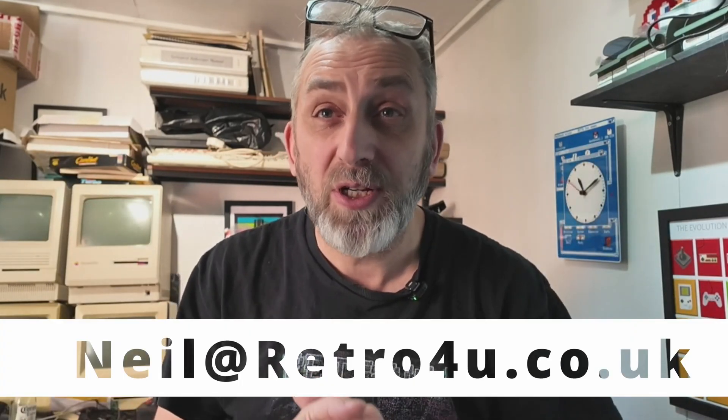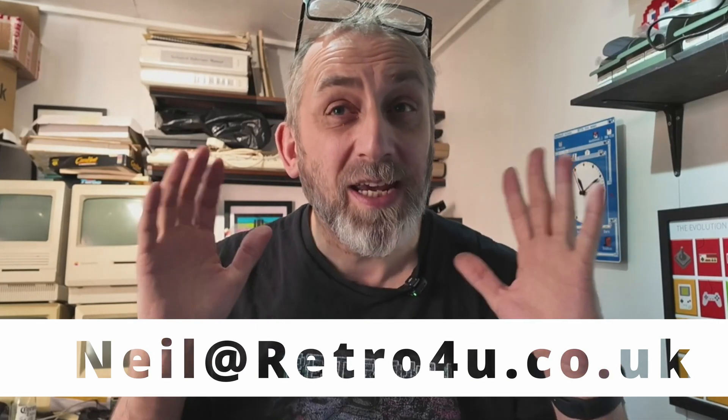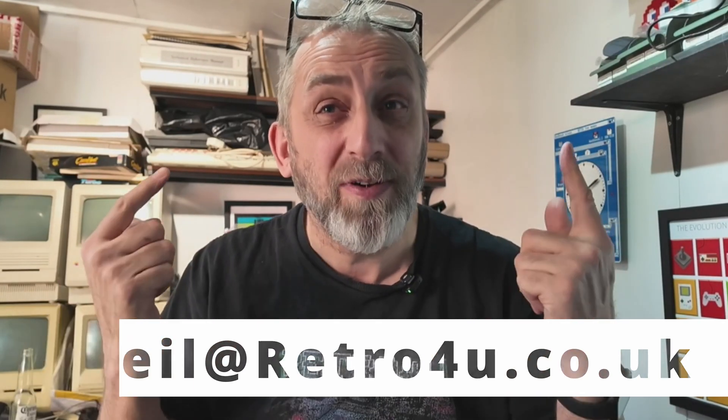Before I crack on with this build, I just want to give you a bit of news. I've actually gone ahead and purchased the Reto4U domain. So retoforyou.co.uk is now owned by myself. I will be creating a website there, but more importantly it gives me an email address — neil at retoforyou.co.uk — so you can reach out to me. After a short video about our sponsor, we're going to crack straight on with the build, starting with the resistors.